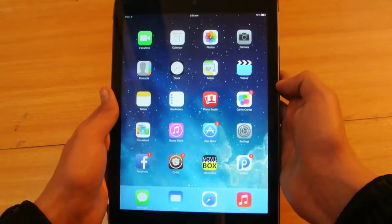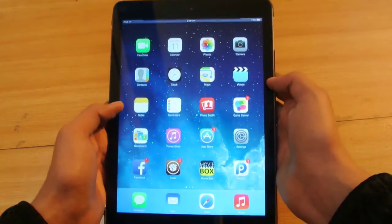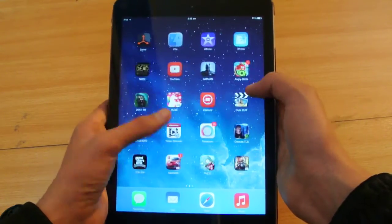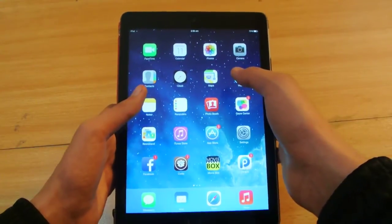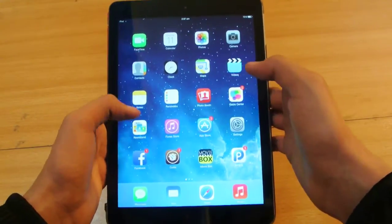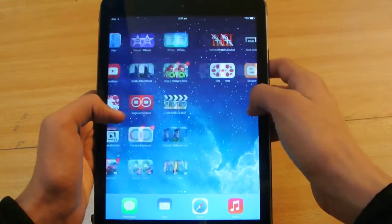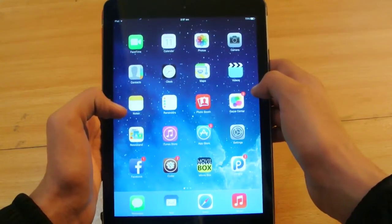This is the 32GB space gray model and this is the Wi-Fi only version. If you want to buy an iPad Air, I don't recommend buying the 16GB version because 64-bit apps are taking a lot of space. I have a lot of games, but they are taking more space than on my iPhone 5.